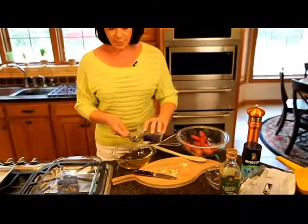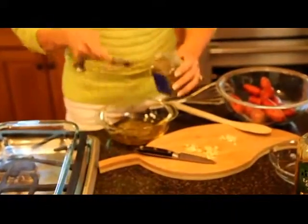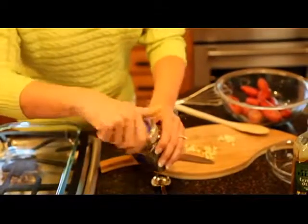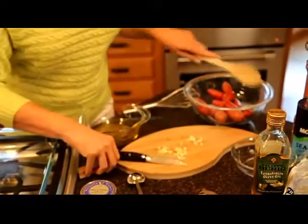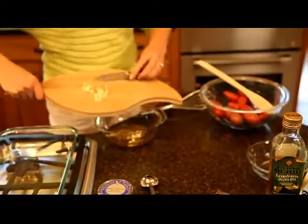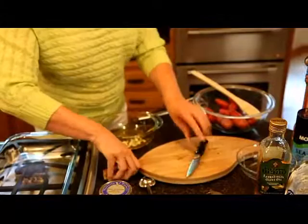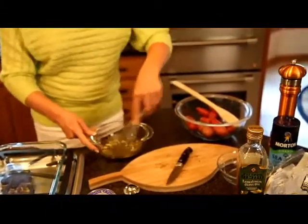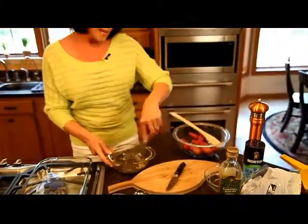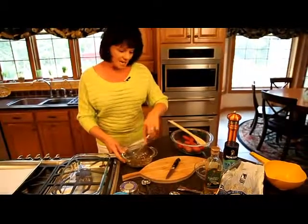Now I'm going to add one tablespoon of herbs de Provence and then next the three cloves of garlic. I'm going to whisk this together and then pour this over the fingerling potatoes, and then we'll put these in a baking dish.